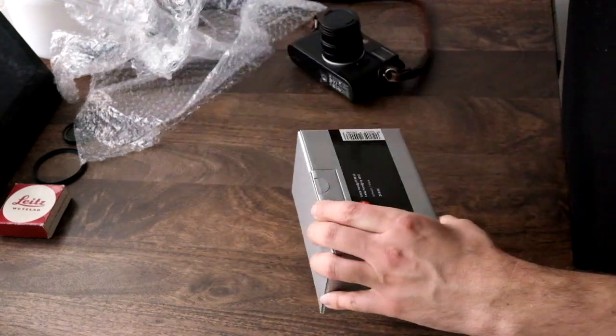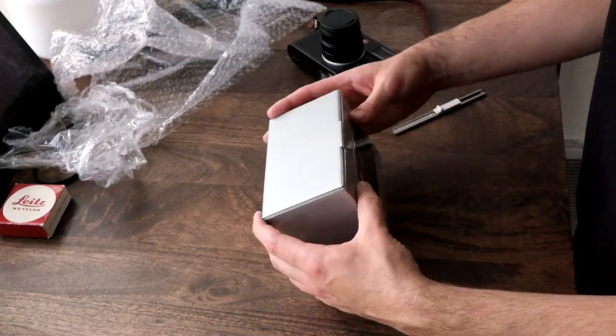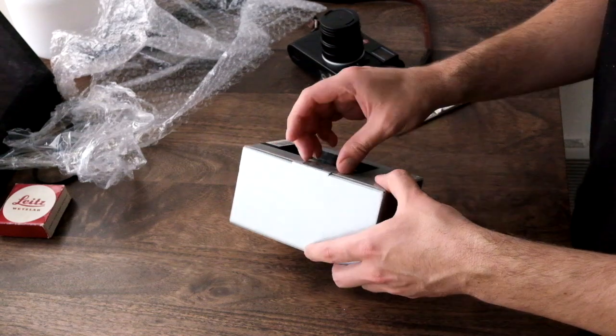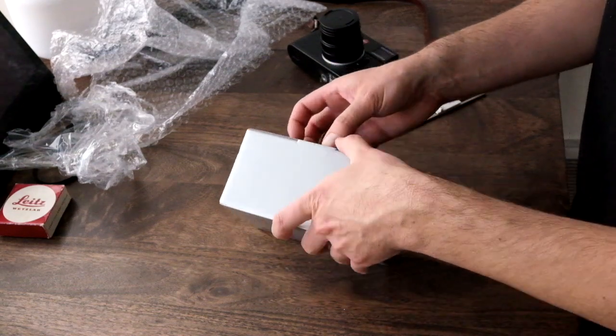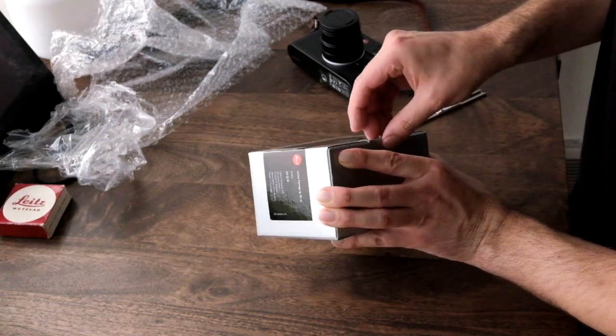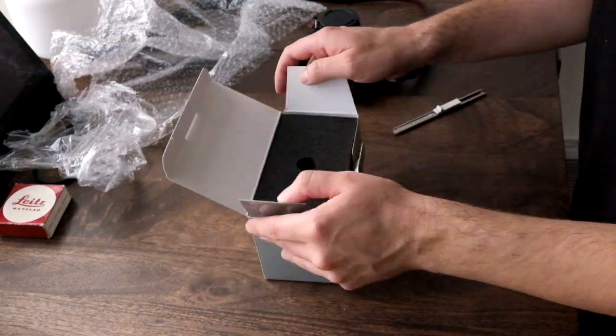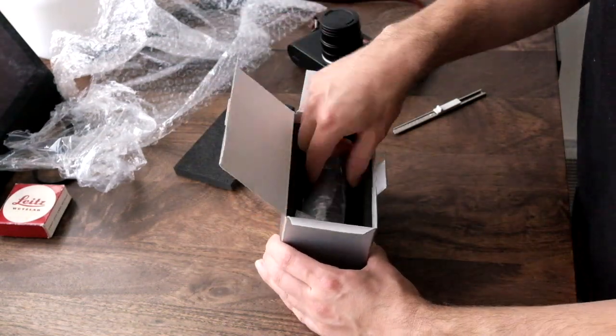This is the hand grip model number 24018. It's for the M10 and I got it in black. You can also get it in black chrome, which is what my camera is, but I don't really care if this gets beat up a little bit over time — it's not the end of the world.